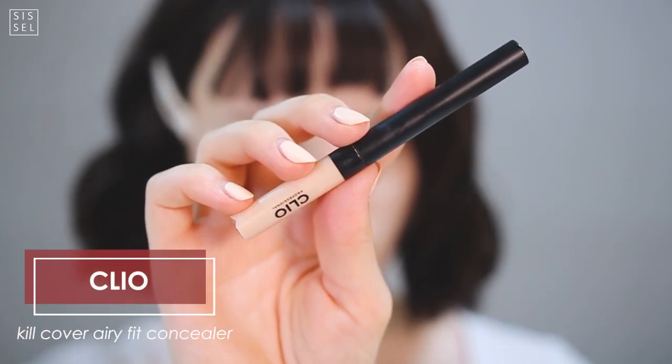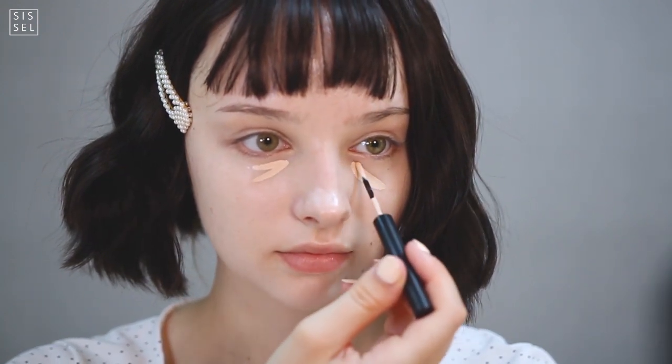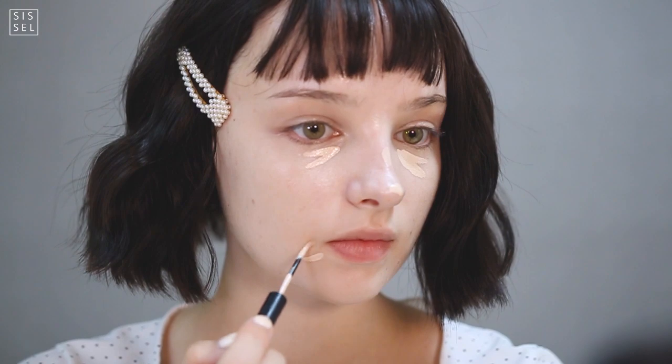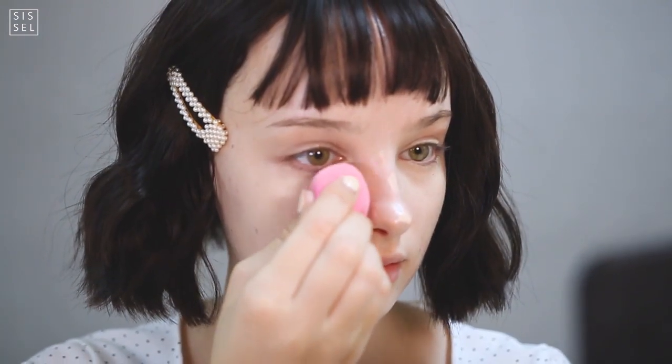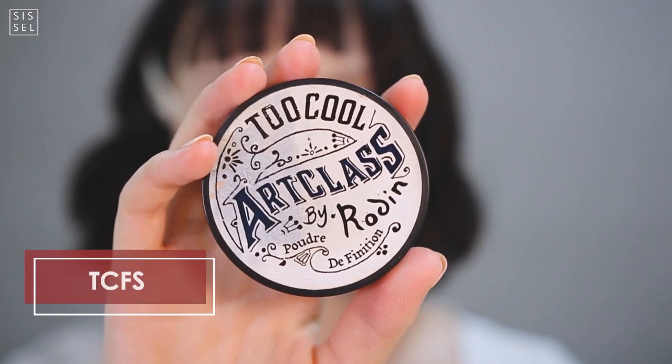To complete the porcelain skin, I'm covering up any dark circles and blemishes with the Clio full cover concealer. I actually have not been able to find a concealer that is light enough to be lighter than my foundation color — yes, it's that white — but this is the closest that I have. The key is to just blend out really, really well and you will not be able to tell it's not lighter.